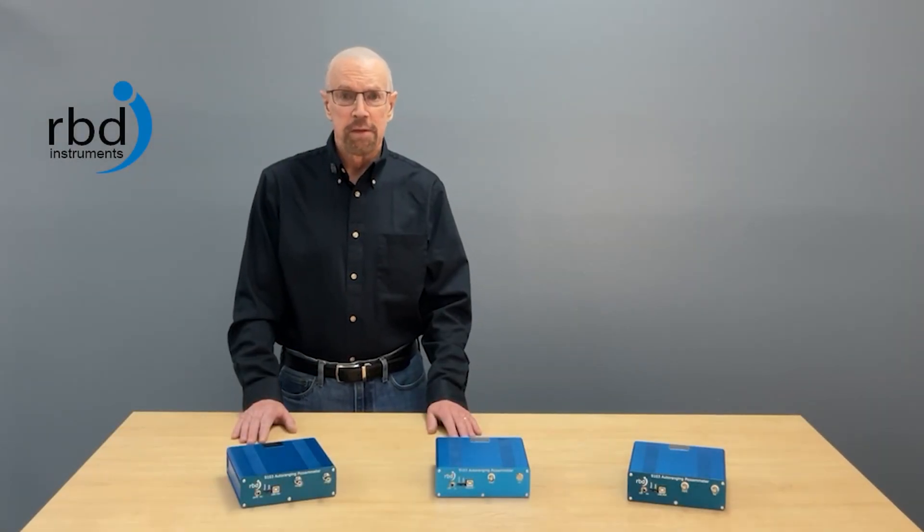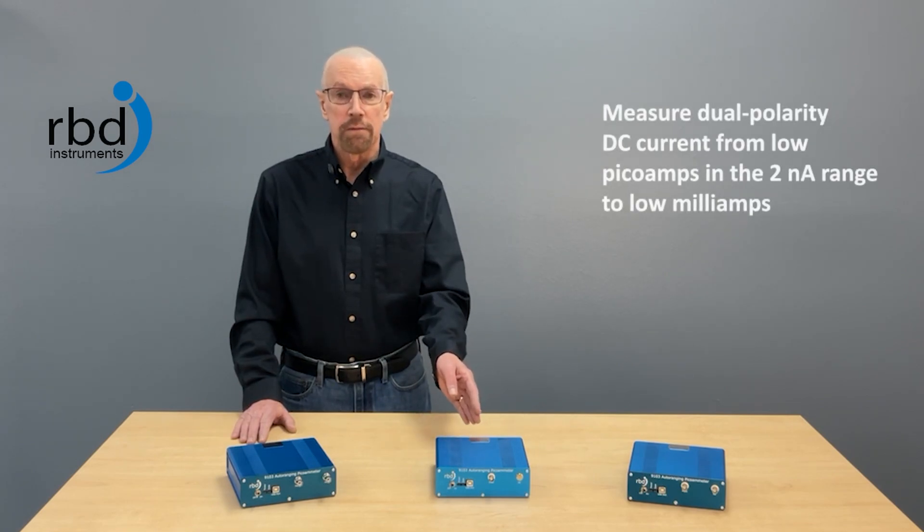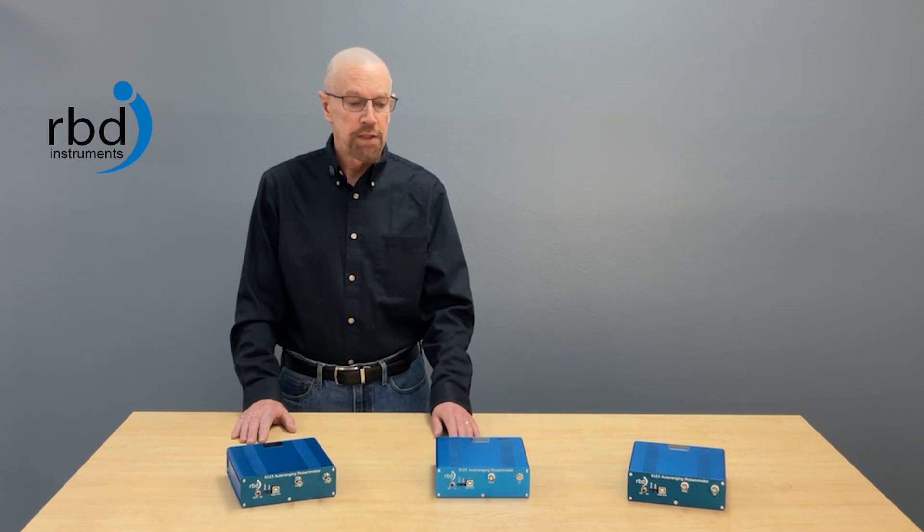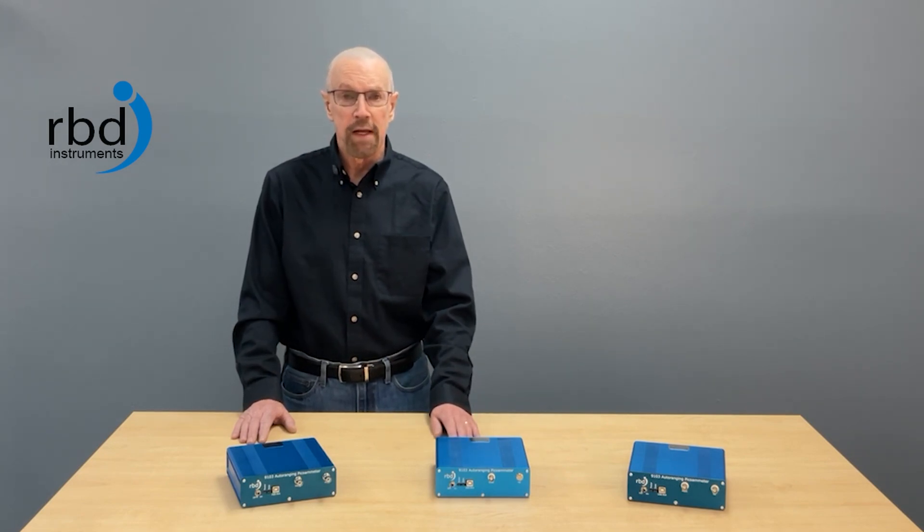Hi, I'm Randy with RBD Instruments and today we're going to talk about our 9103 USB picoammeter. The 9103 can measure dual polarity, low DC currents from nanoamps to milliamps. As you can see, there's no panel meter on the 9103, but rather the data is displayed via your PC.